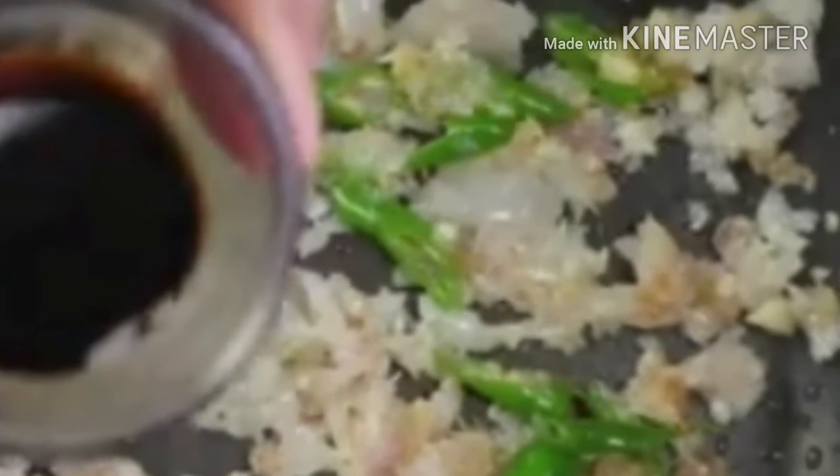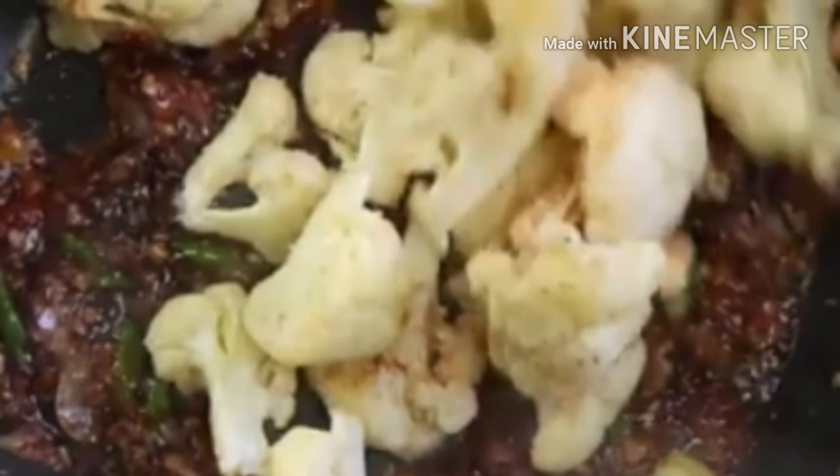Add 2 tablespoons of soy sauce, 2 tablespoons of ketchup, 2 tablespoons of red chili sauce, and a little salt. Mix well in the pan.